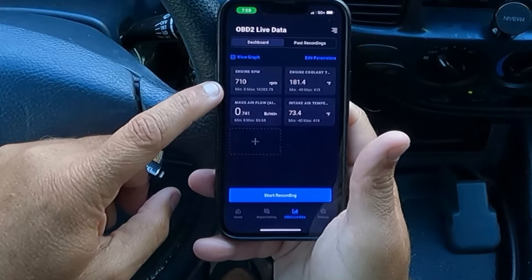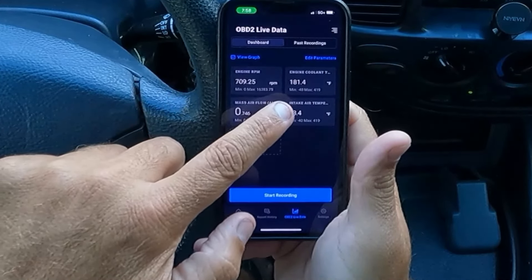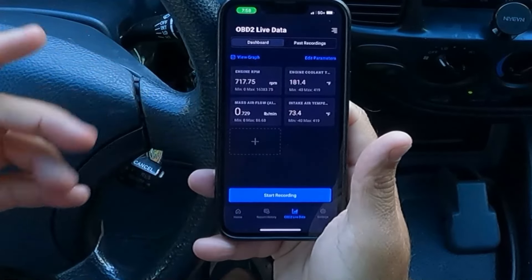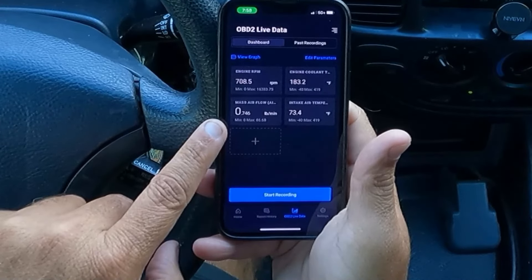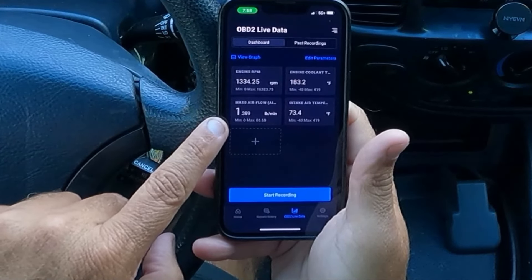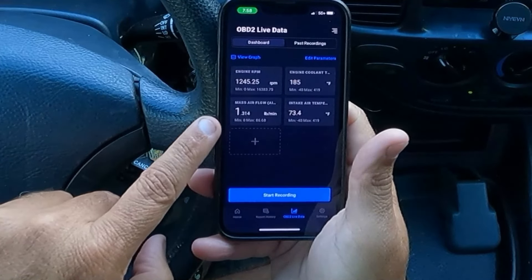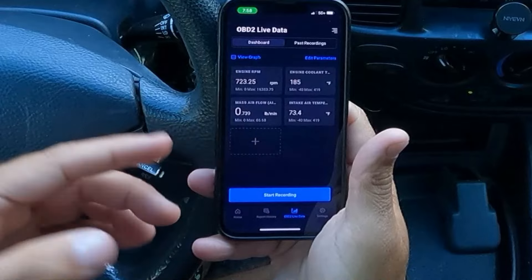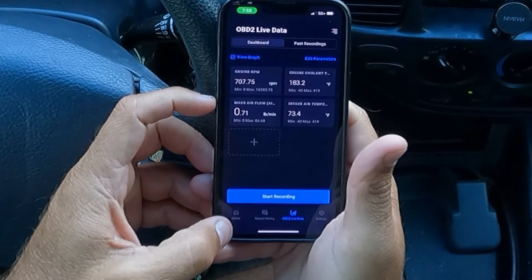Showing our engine RPM right around 700. Engine coolant temperature — we're at 181 degrees. It's warmed up since I've been idling here for a minute. Mass airflow sensor is 0.737. Let's rev the engine just a little bit. There you go — you see it jumped, now it's 1.38. I took my foot off the throttle and you saw the RPMs jump up as well. Intake air temperature is 73 degrees. You can also record the live data and retrieve that recording.